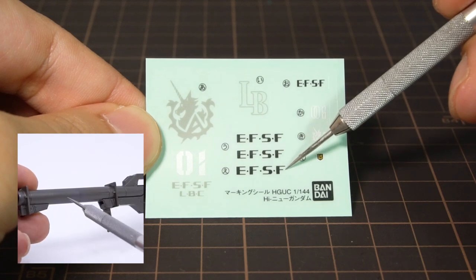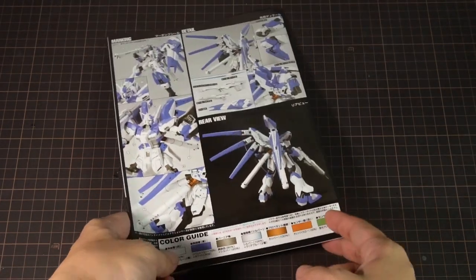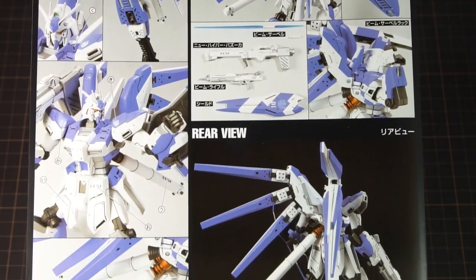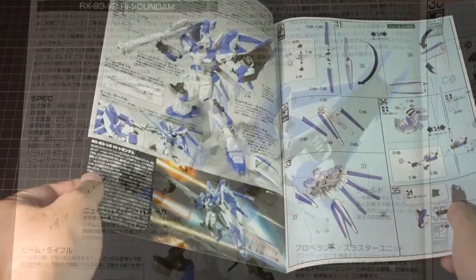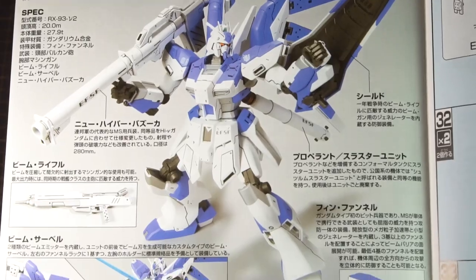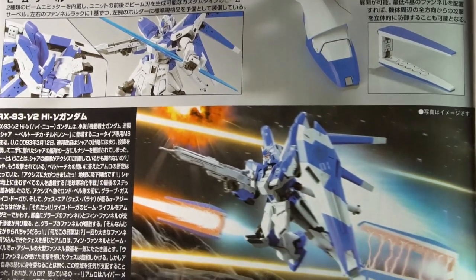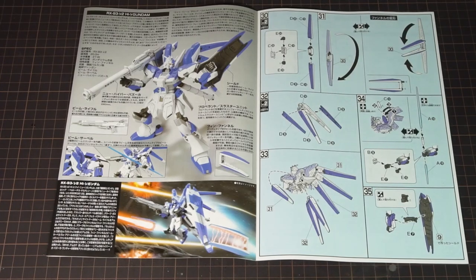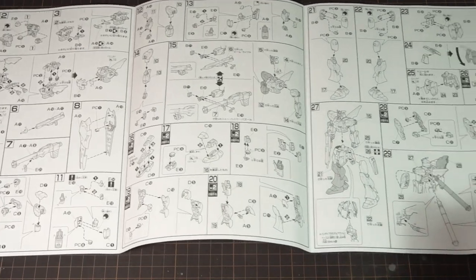The EFSF sticker goes onto the fuel tank, and there's one for each of them, while the slightly bigger one is for the barrel of the bazooka. For the instructions, we get the same studio shots from the box on the back with the color guide. The inner pages have more details on the Hi-Nu Gundam and all the weapons, though these are only in Japanese. The other pages are for assembly instructions.